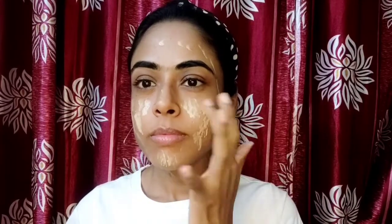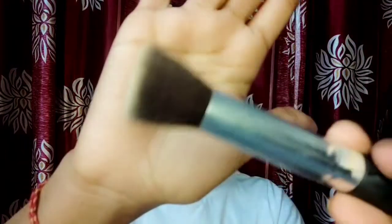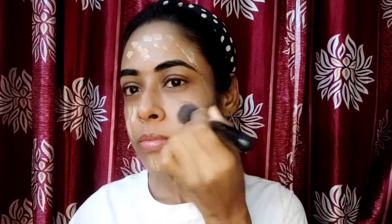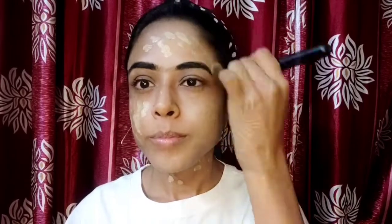First of all, I am going to apply foundation. This is Maybelline Fit Me Foundation and my shade is 220. I am going to blend it with a flat brush — you can see how smoothly it goes. This is because I have moisturized my face properly. Some people say that brush strokes are visible, and this is when you have not prepped properly. It is very important to prep your skin well and apply a good quality moisturizer.